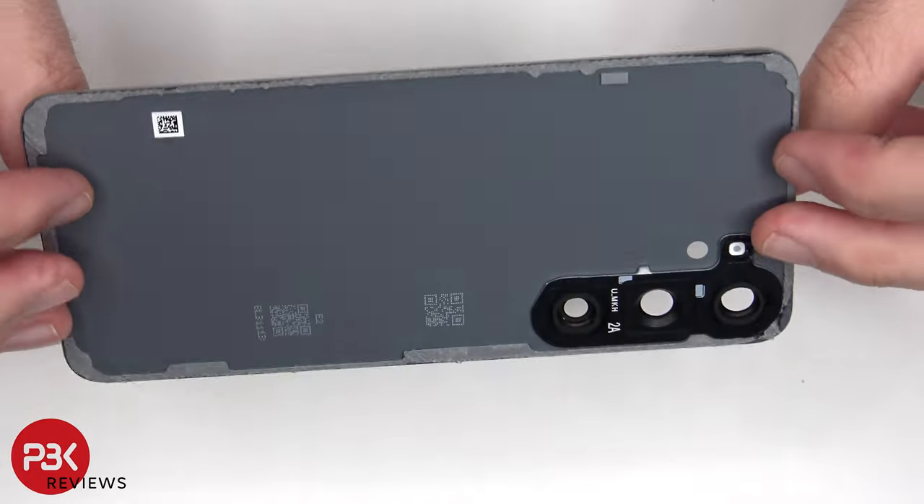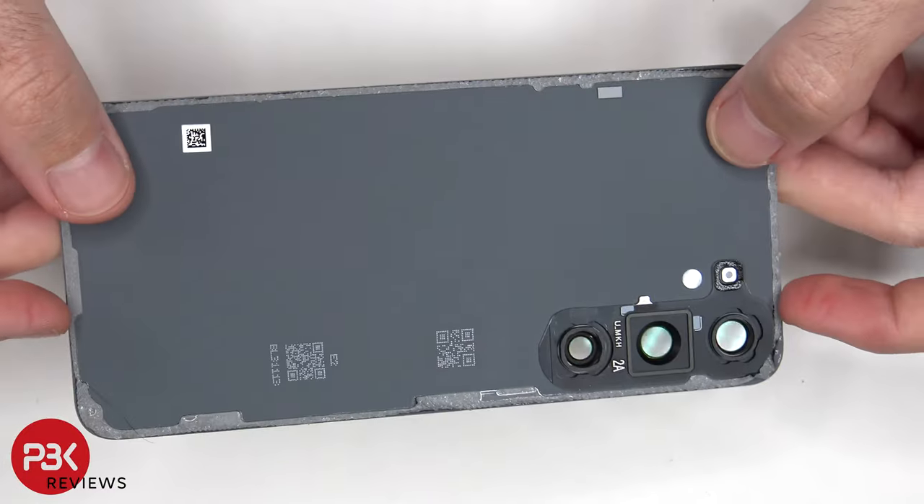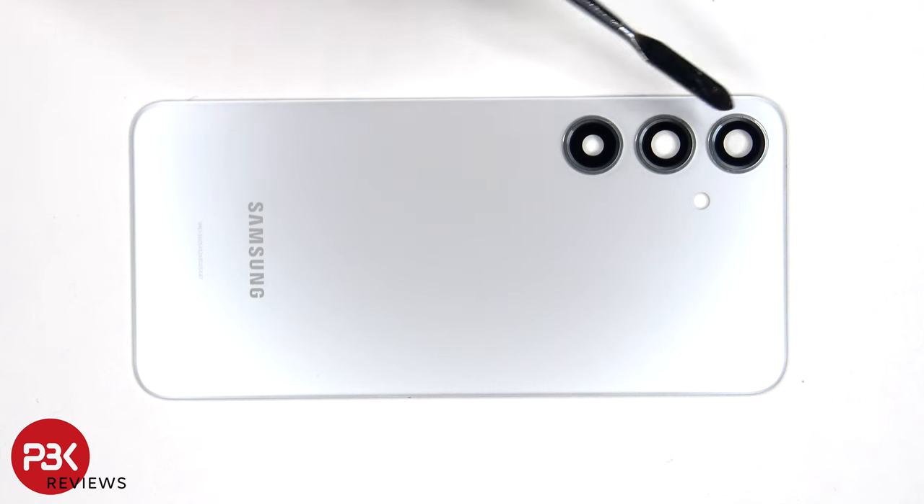Here's a look at the glass back plate. The glass camera lens covers can be replaced by applying heat and prying them off, so you won't need to take apart the phone to replace those.